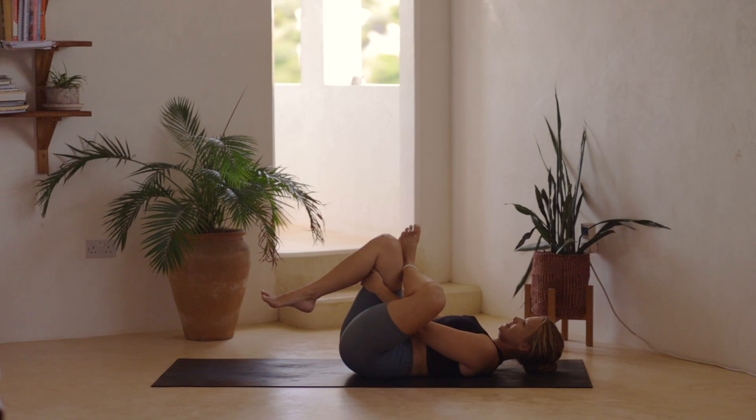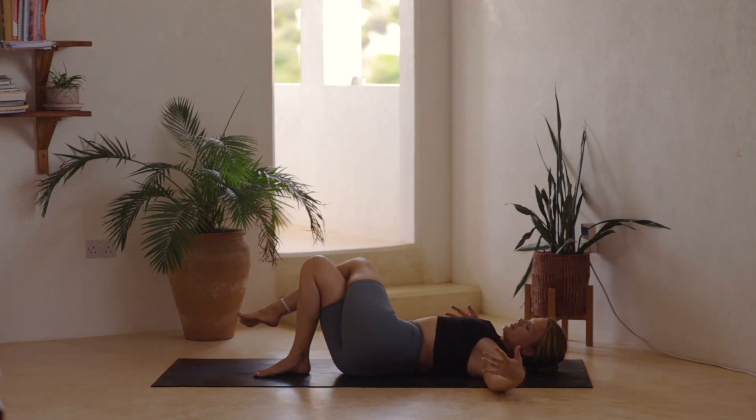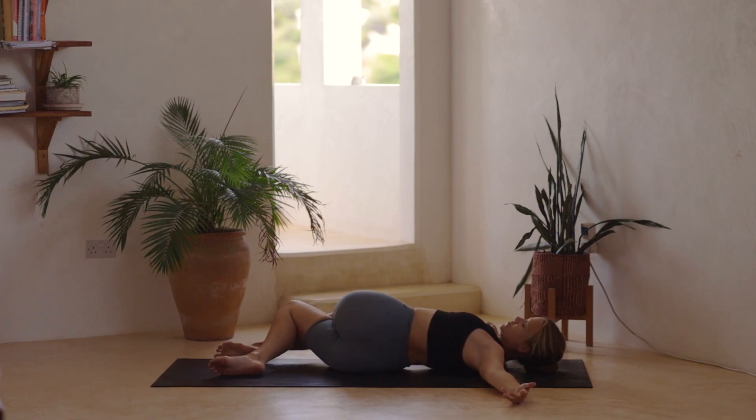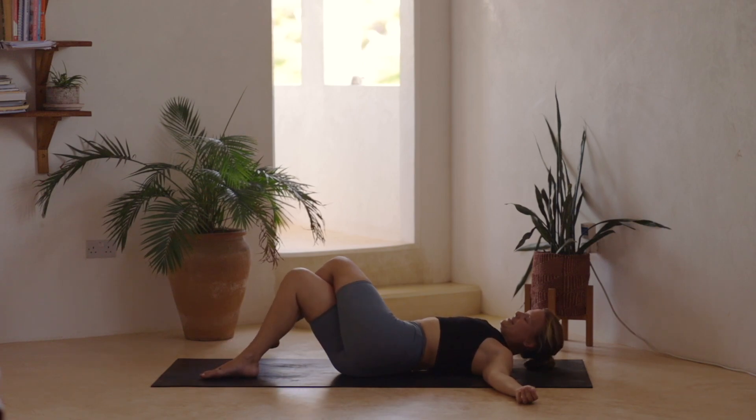Take an inhale, exhale. Release the right foot onto the mat and we cross the left leg over. Arms can come into that T-shape and then we drop the legs over to the right. The gaze can turn over to the left — releasing down, allowing the shoulders, the knees, the hips to release lower. Final inhale, and then exhale, come back to center.